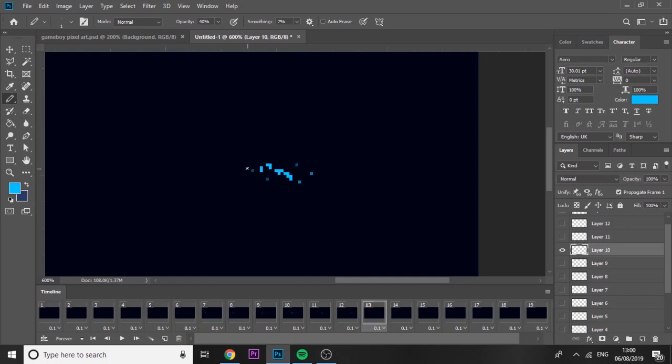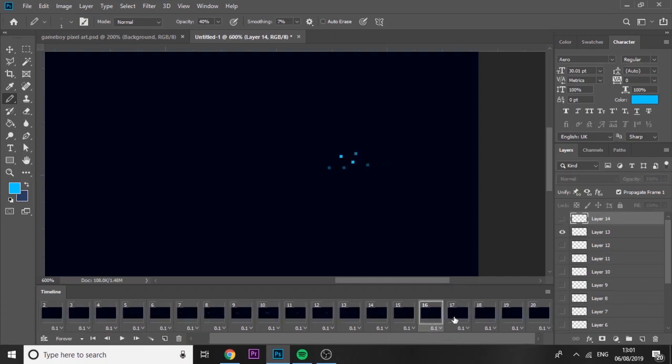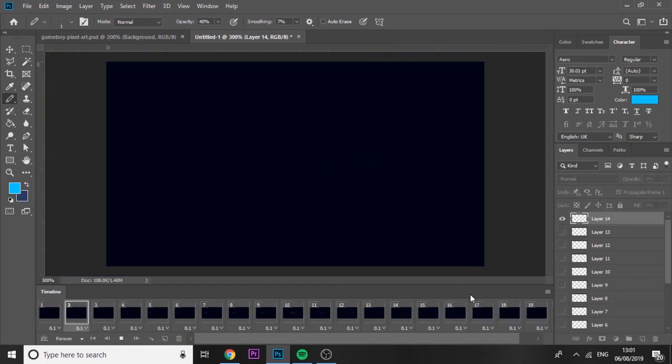Just adding a few more little ones on layers 14 and 15, then one more layer after that. Add a couple of marks, then hide it on frame one so it hides it on every single frame, and then go to the specific frame you want it to appear on and unhide it. Now if we play it back we've got that little animation.